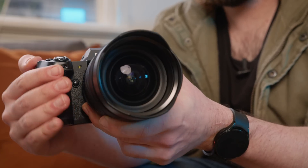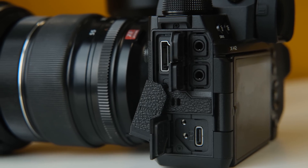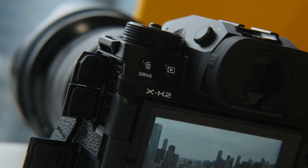So is the X-H2 worth it? For photographers, I think yes, absolutely — you will love this camera. The higher megapixel count really elevates what you can get out of Fujifilm's glass, and I was just excited to finally have access to really high megapixel photos that you don't get on normal crop sensors. And while the X-H2S is considered the better camera for videography, this is still an amazing video camera. It does up to 8K, it's a Fujifilm so it looks really nice, and the autofocus — while not as good as the X-H2S — is still a huge improvement over the X-T4. If you want to save 500 bucks and don't mind not picking the optimal choice, this is still a really good video camera.